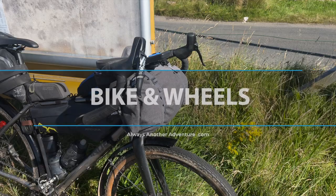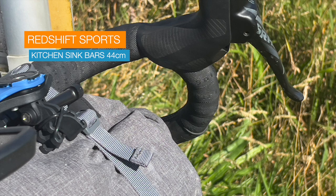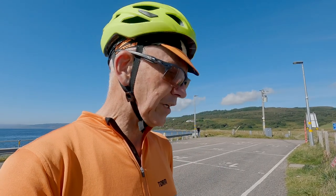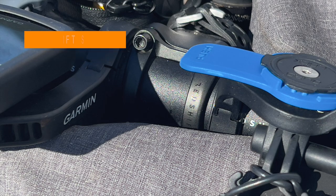The handlebars are Redshift Sports — I just love these, they are so comfortable. If they arrive in time, I'm going to change them for the ones I used to have, that have a little bar out front and an accessory gear reel, just to give me a little bit more space on the bars. But it's not essential. What is essential is their ShockStop stem — that really helps.